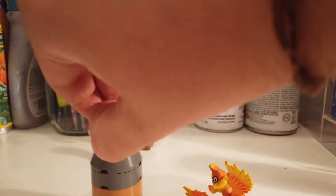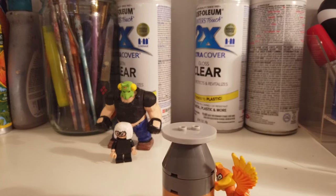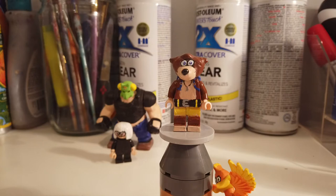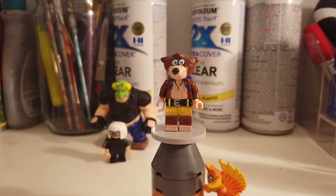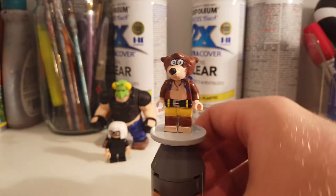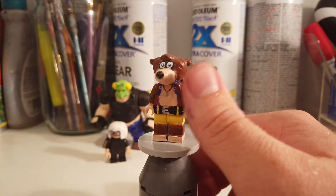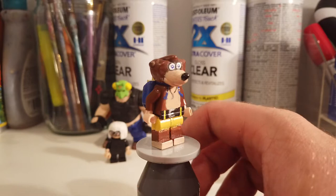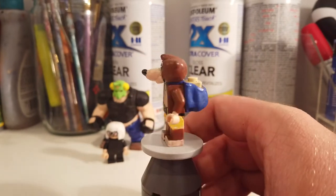Then the last figure, who will bring basically all the figures together, is obviously Banjo. I wish I gave him a Banjo — that would have been a great accessory, and that's a missed opportunity. But here is Banjo. This is kind of the least improved out of the figures — same head sculpt I had before. I just re-did the eyes and re-did some of the painting for the belt, and also re-painted the little Rare logo on his backpack.